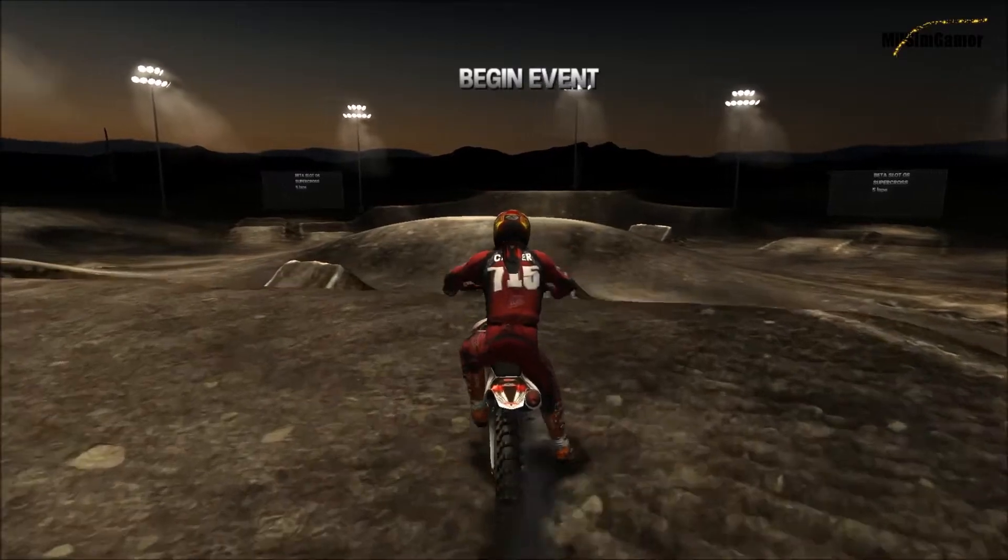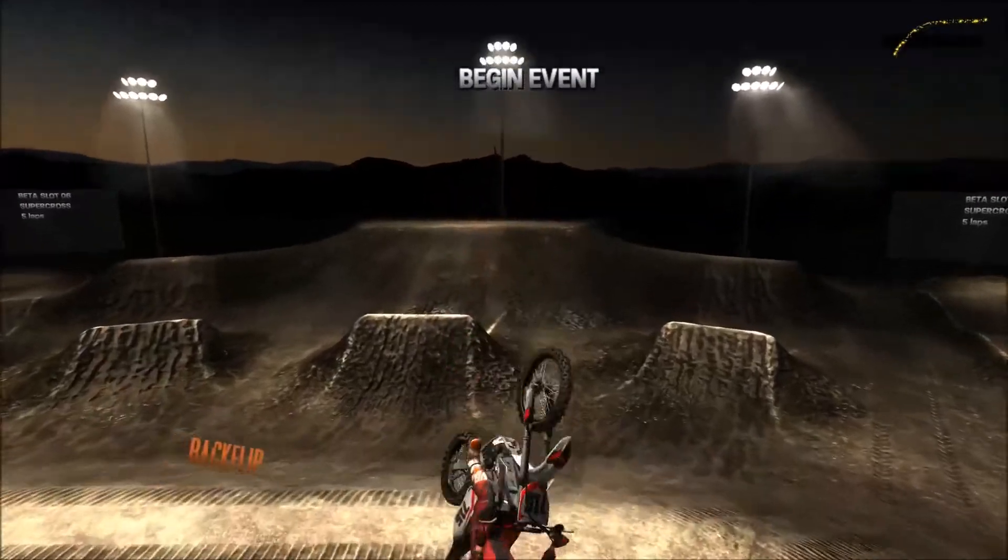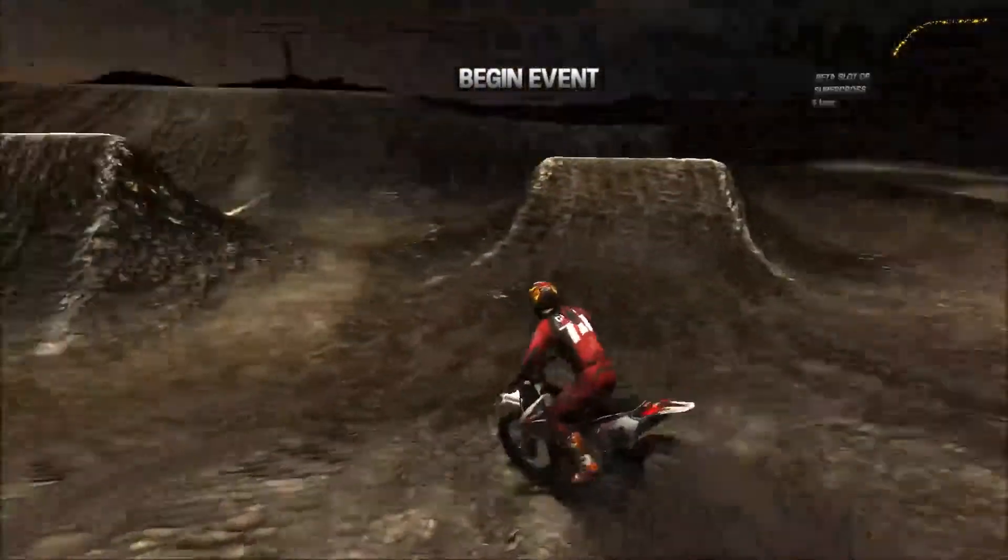What is going on you guys? It is Carter here and today I am playing some more MX vs ATV Reflex. This track review is going to be on a track called Famous SX, so let's get into it.